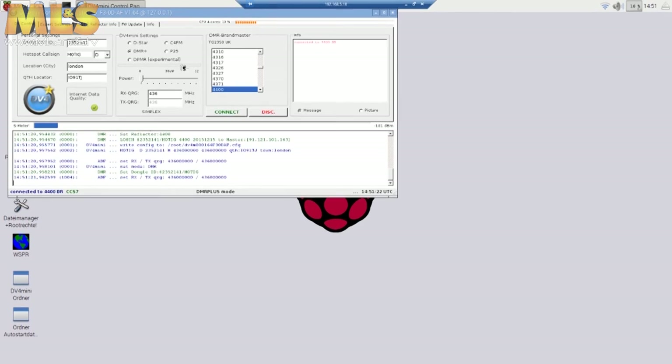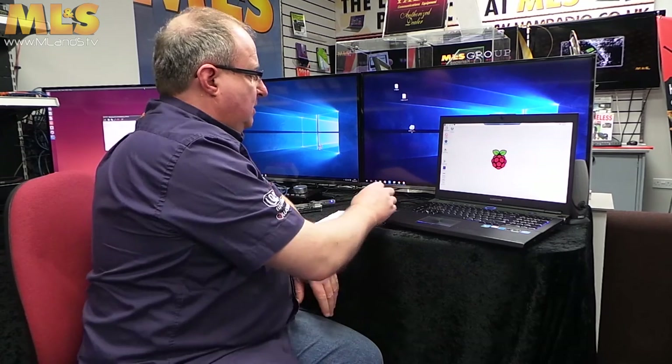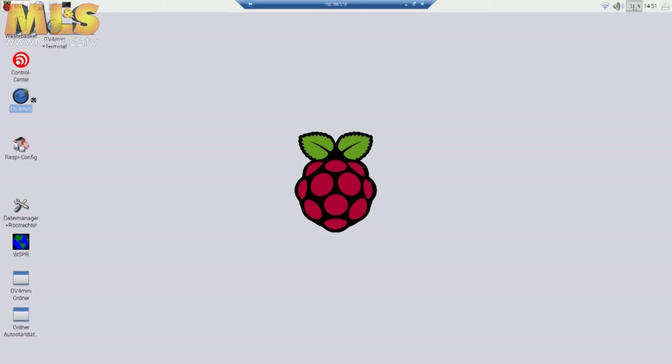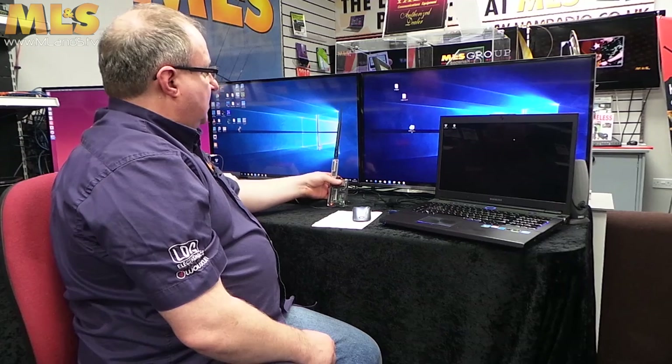So obviously you type your number in in this little area here and that's away you go really. It actually just defaults — I was actually last in DMR Brandmeister 4400 — and it's now telling me it's connected. The good thing with this is, once you've actually done this and you're at this stage, you don't need a computer anymore. You can close the screen down and just shut it down and reboot it. That will actually reboot into the DB4 software automatically, and it will go to where you last left it. So if you've left it on 4400, that's it. You don't need any computer anymore — you can access that with Linux, with a Mac, with Windows, any version of Windows. It really doesn't matter — we've made it completely headless.